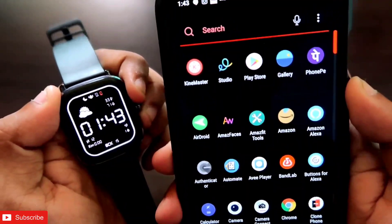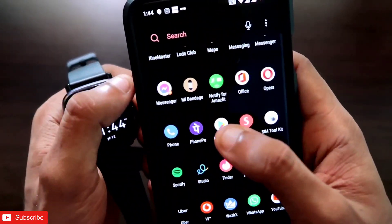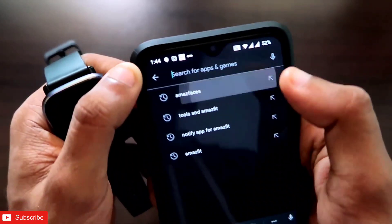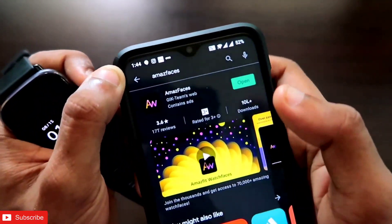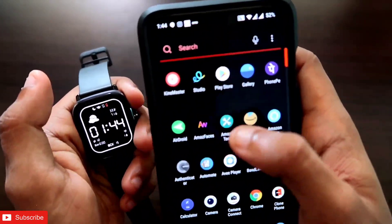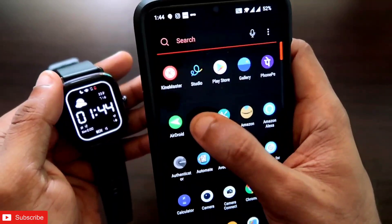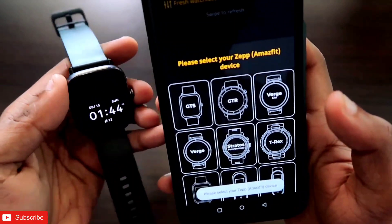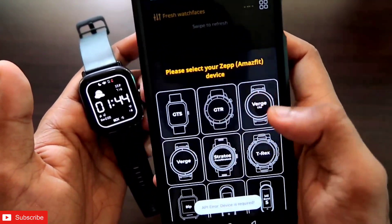For Android users, first go to the Play Store and search 'Amazfit Faces' — this is the app I'm talking about. Once you have installed the app, open it. The app is absolutely free, there is no charge, and you will get a lot of watch faces for the Amazfit GTS 2 mini.